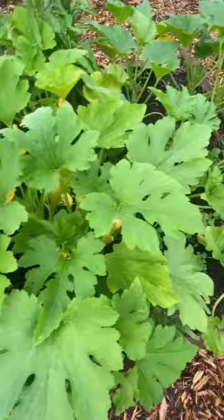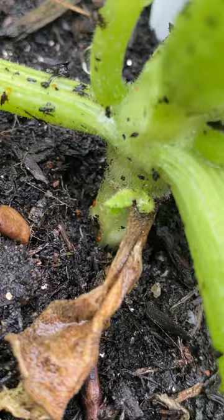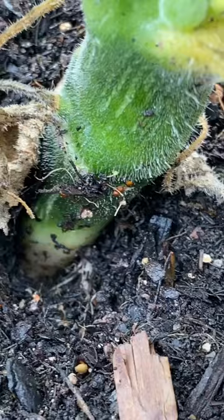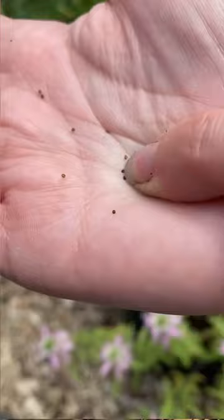Now I'm gonna go look on all my other plants because I'm sure it laid more than one egg. There they are — I just found five more on a different plant. Look at all of those. I'm just gonna squish them with my fingernail and then wash my hands.